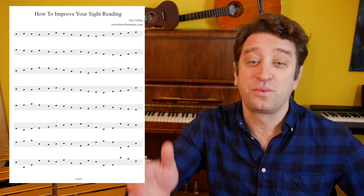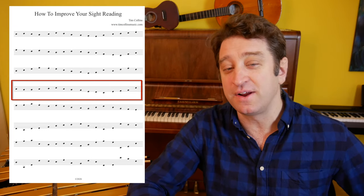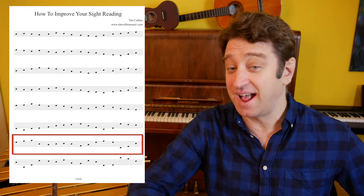Increase the difficulty. Start with stepwise motion within a narrow range. Gradually add wider intervals, ledger lines, and accidentals.